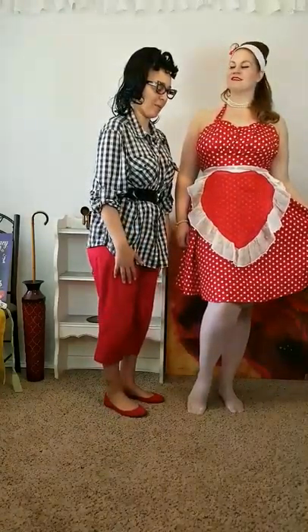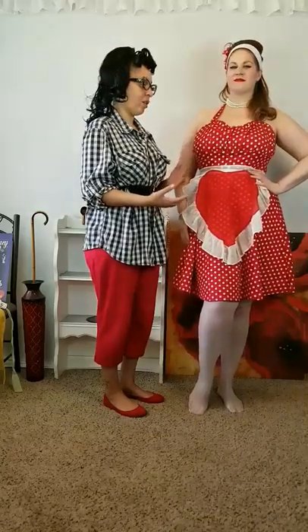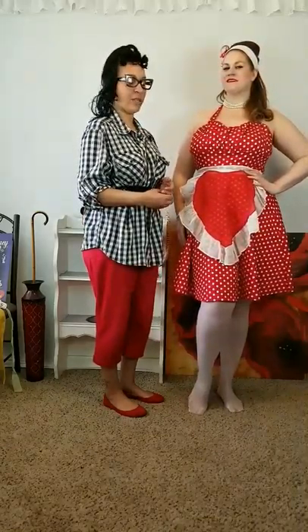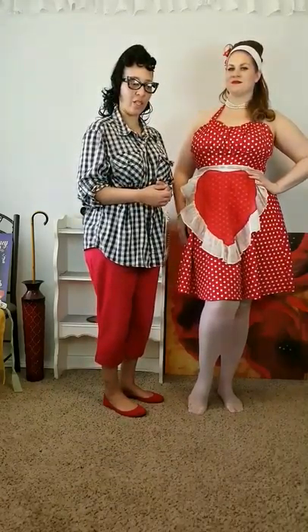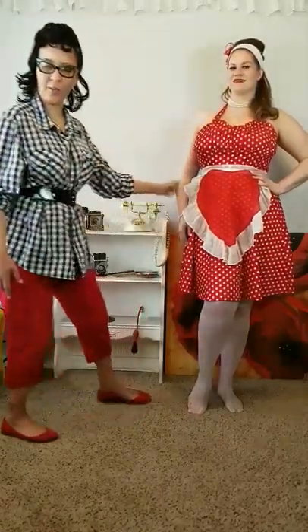I'm extremely happy with today's class. I wanted to show you examples of how you can incorporate vintage aprons with modern pin-up clothing to create a vintage look. You can add all the accessories, facial expressions, poses, and props as well. Thank you for watching — I'm going to have her do a couple more poses and then we'll be done.